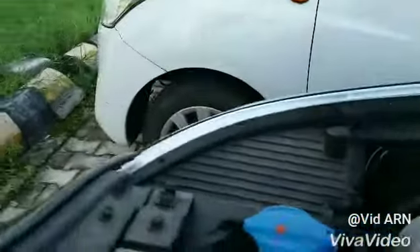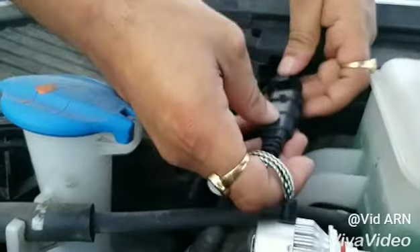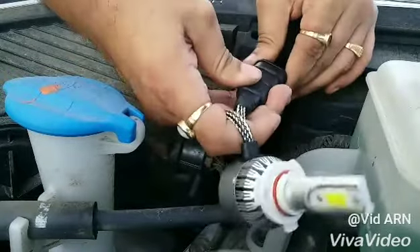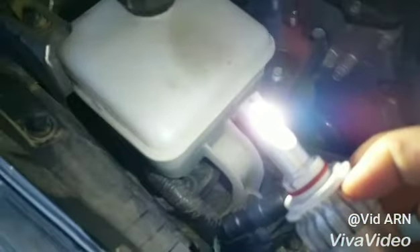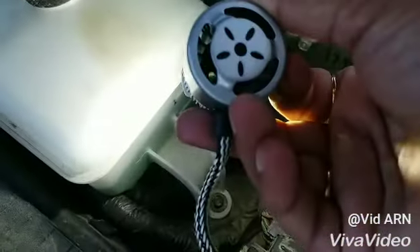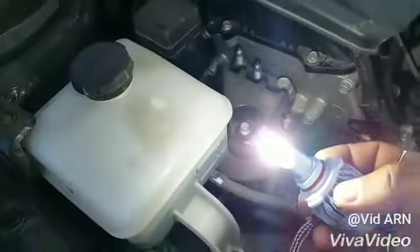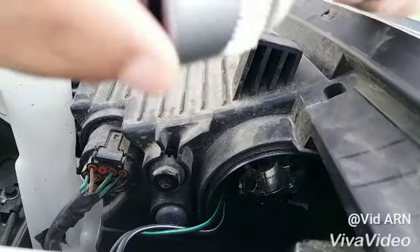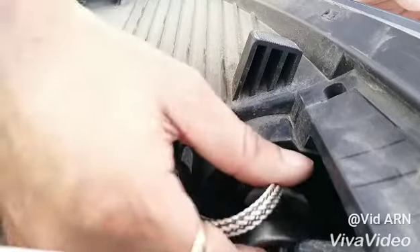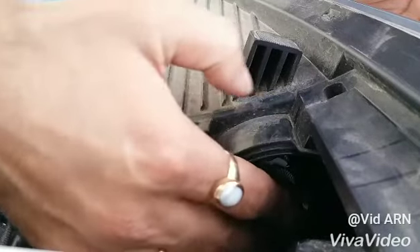Let me connect the bulb to the connector and check the bulb. There is plus-minus polarity on the bulb. Light output is very decent, pure white light, and the cooling fan is running.